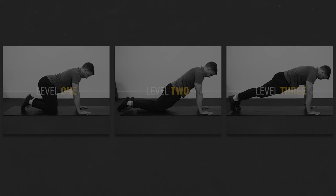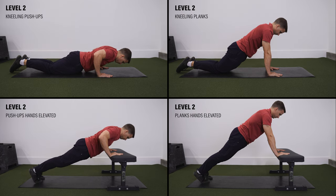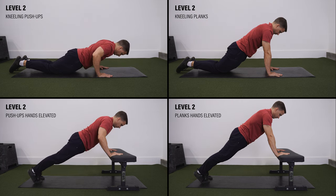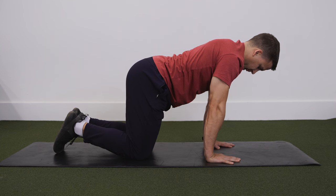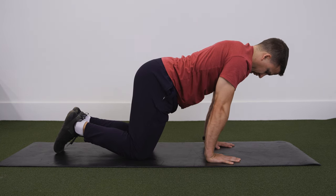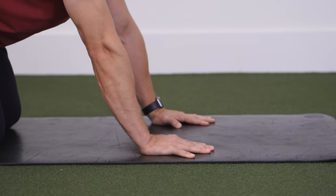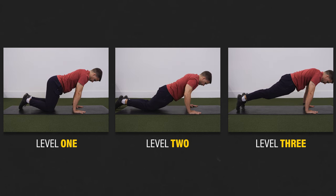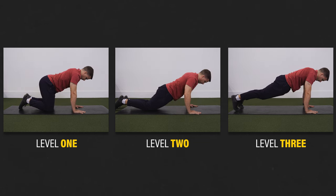Think about this three-level progression as an example. Level 1: quadruped position. Level 2: kneeling push-ups and planks, or push-ups and planks with your hands on an elevated surface. Level 3: regular push-ups and planks. In the quadruped position, you can increase the load on your wrists by shifting your weight forward toward your hands, or decrease the load by shifting your weight backward toward your knees. You can even increase or decrease the load more or less in a full push-up or plank position, depending on how you shift your body weight.